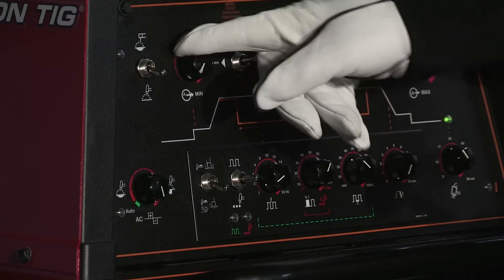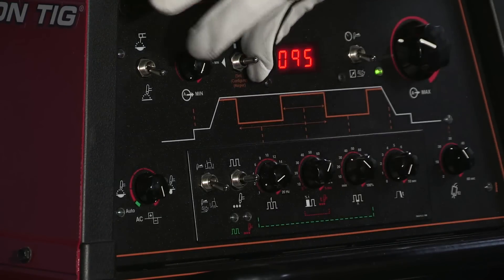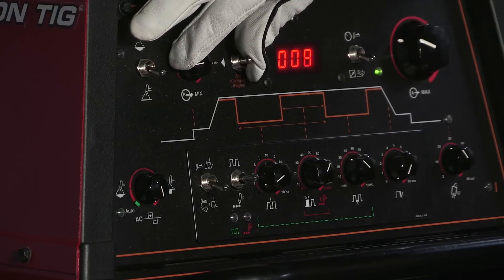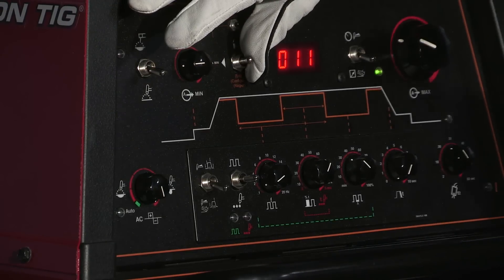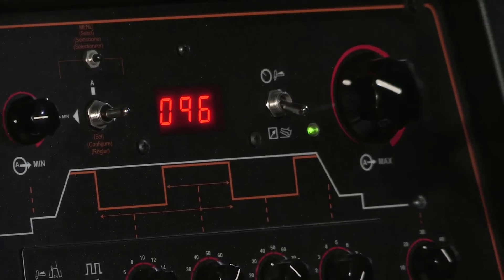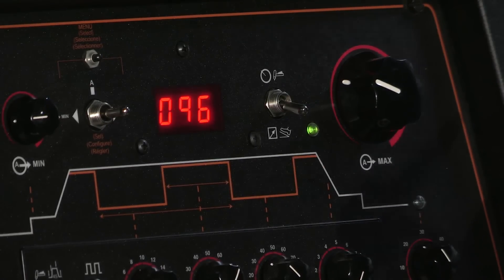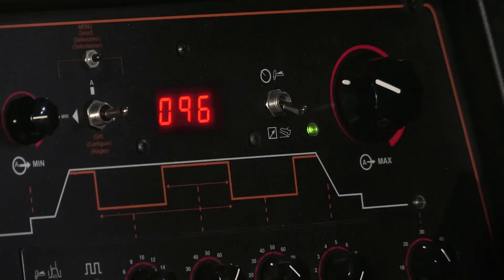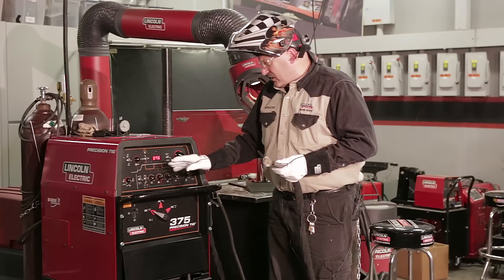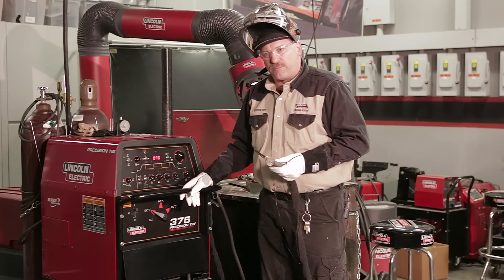So instead of the machine starting at the normal two amps, I'm going to turn that knob up to start at about 10 or 11 amps — that way I'll get a good hot start and the arc won't sputter. Here is my remote control switch, so I'm going to be controlling my current with my foot pedal. I've got my maximum current set around 96 amps, and I'm probably going to be running about 80 amps when I make this weld, adjusting the current with my foot pedal as I go.